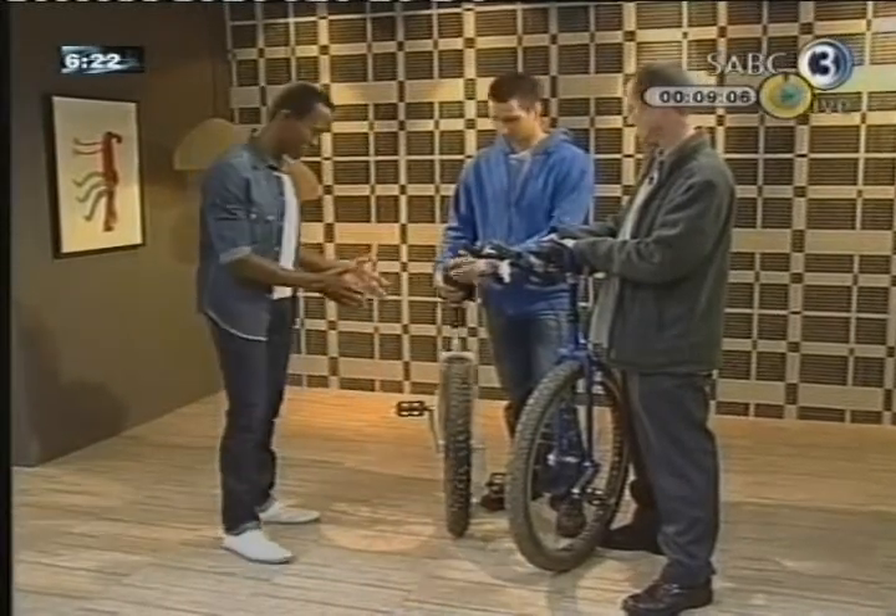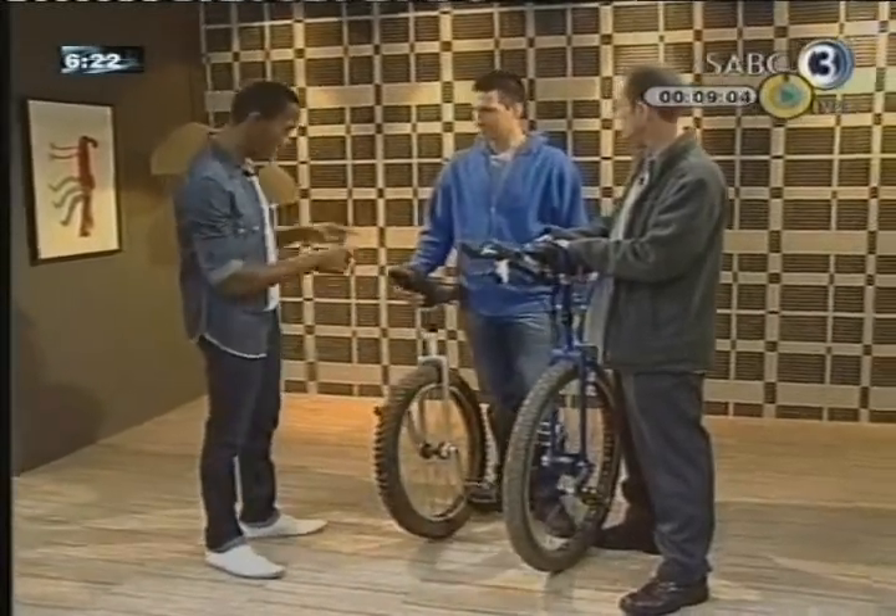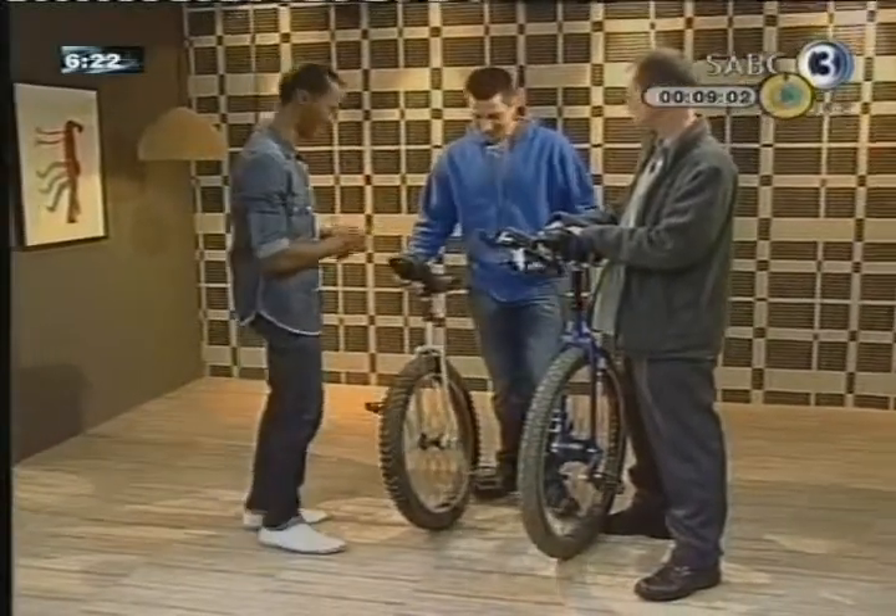Tell me about the sport. You've got a very interesting contraption there — a bicycle with one wheel. How does this work? It's actually a very simple concept, counter-intuitive, I'm sure.